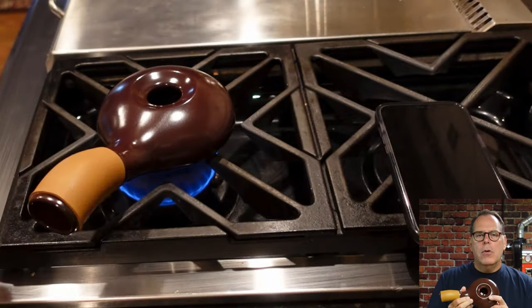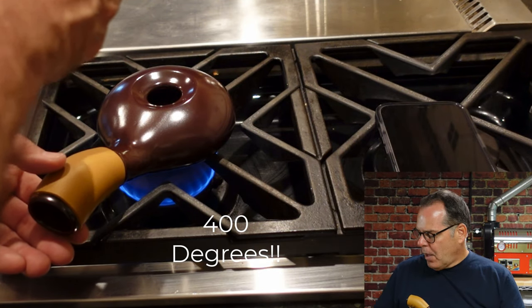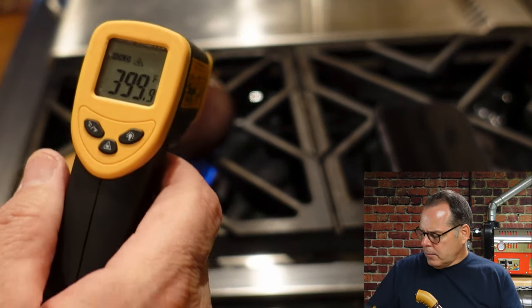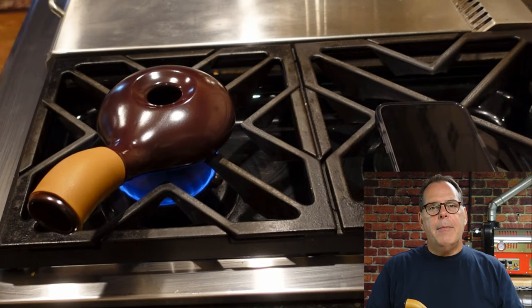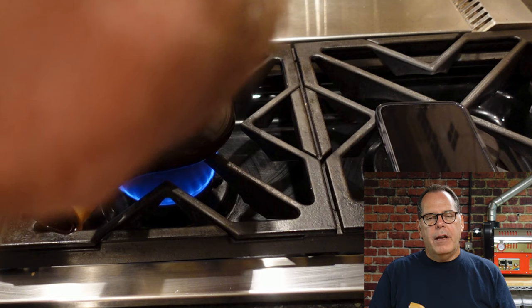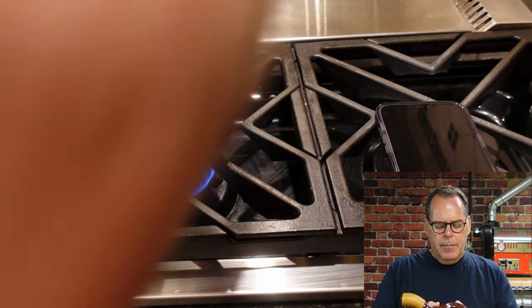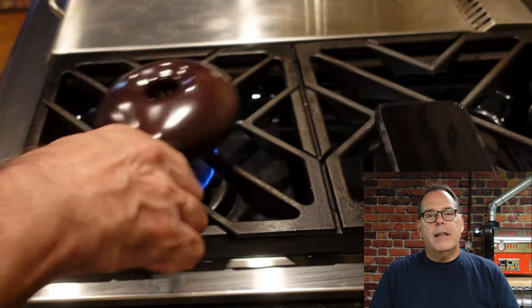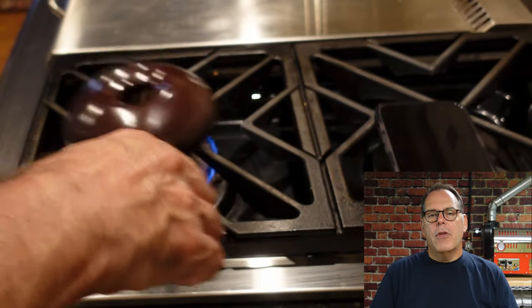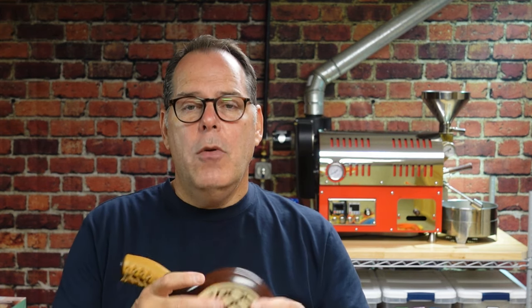I pre-warmed this roaster to 300 degrees — I used a laser temperature gun to monitor temperatures. At 300 degrees I poured 50 grams of coffee in. That's about the same capacity as a hot air popcorn popper. As soon as I put it in and started stirring, within a minute the chaff started to come off, the beans started to change color, and I knew I was in trouble. My charge temperature was way too high. The rest of my sharing about this first roast is to warn you about roasting too hot, and also to show how the roaster performed when you make a mistake.